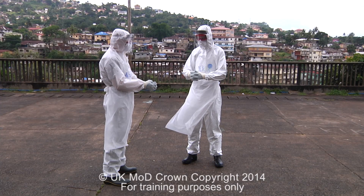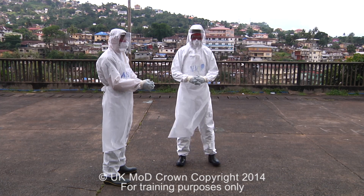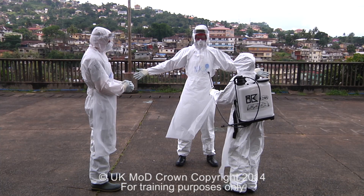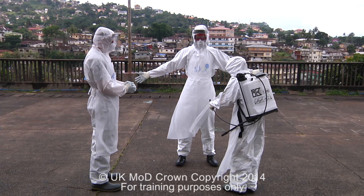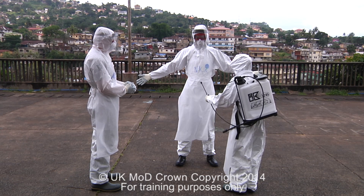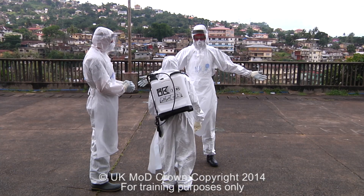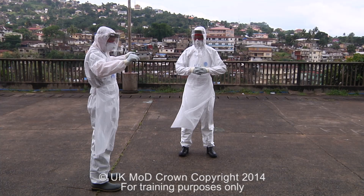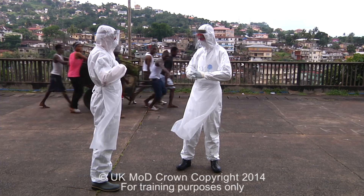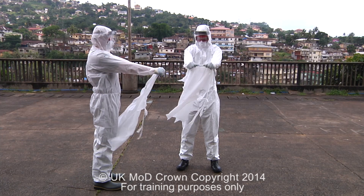The next step is disinfection of the apron. The supervisor will come into the facility and spray from the top of the apron to the bottom. Place your arms out to the side so that the supervisor can get good coverage. With all gloves still on, remove the apron by pulling it forward until it rips off from the nipple line. Grab the apron at the nipple line and slowly pull forward. Drop the apron on the floor.